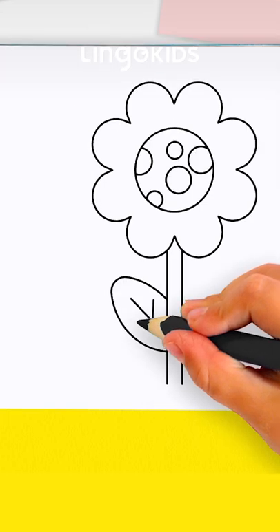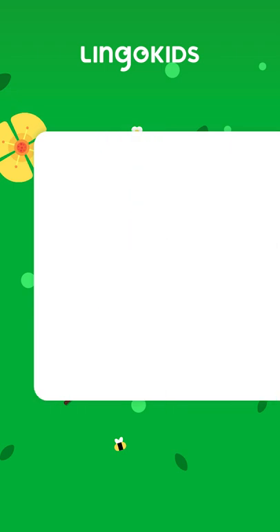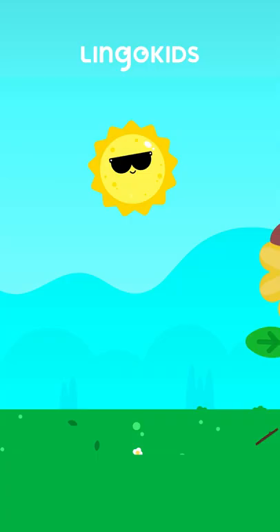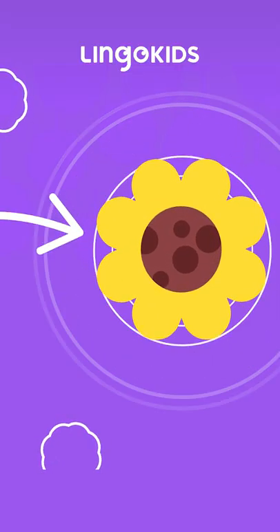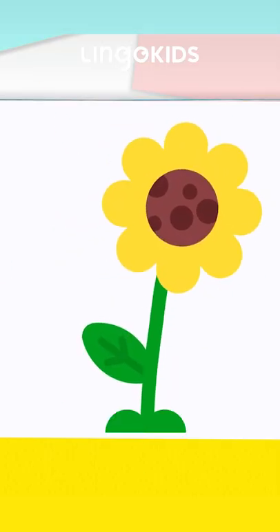Great job, everyone. Now, our drawing needs a splash of color. Your flower already looks beautiful. Wow, such beautiful flowers.